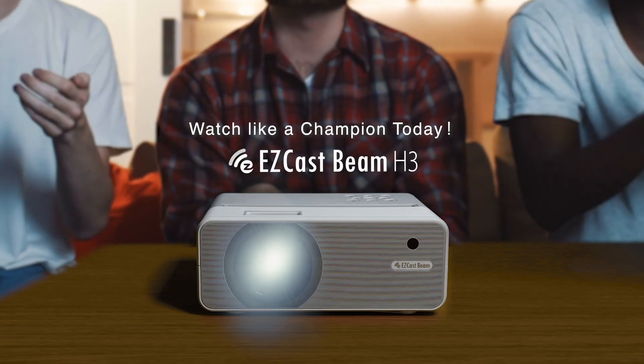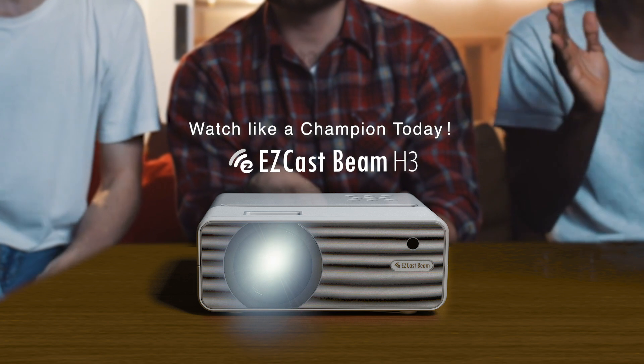Watch sport games with Isika's BNH3. Enjoy it like a champion today.